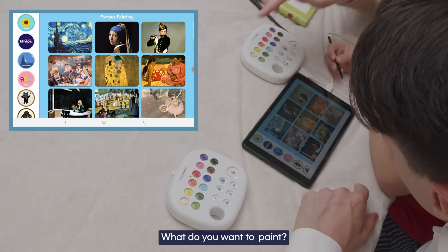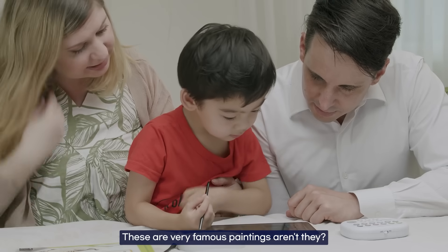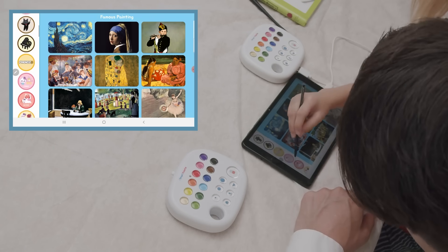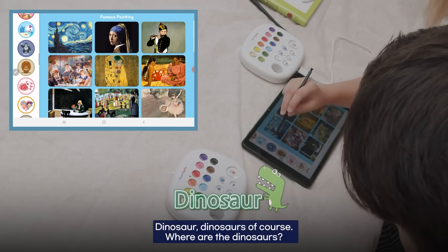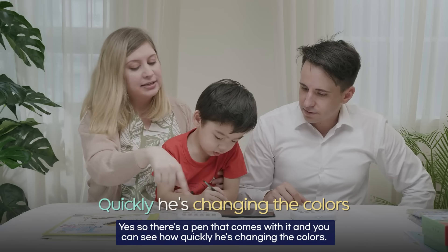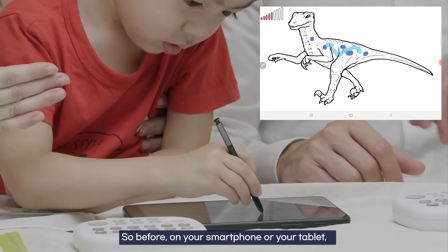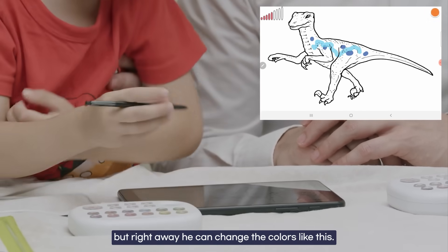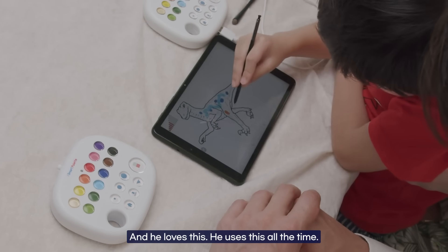What do you want to paint? We can paint famous paintings, or we can do dinosaurs. There's a pen stylus that comes with it. You can see how quickly he's changing the colors. Before, on your smartphone or tablet, you'd have to select the color wheel and scroll across. But right away he can change the colors like this, and he loves it — he uses this all the time.